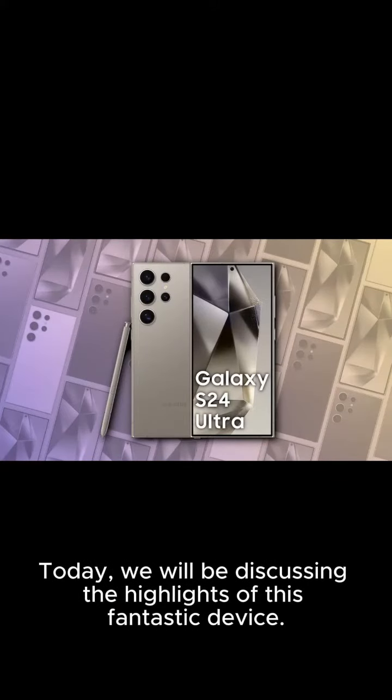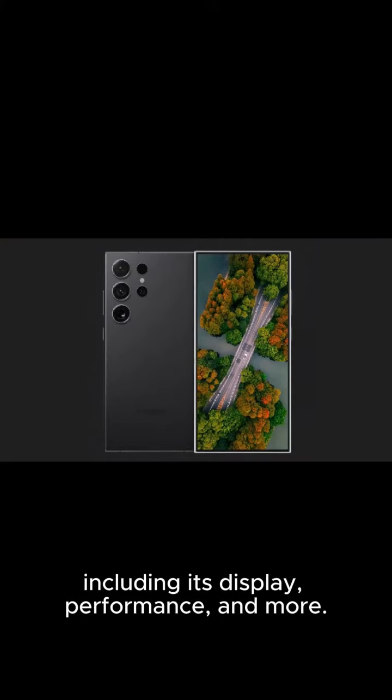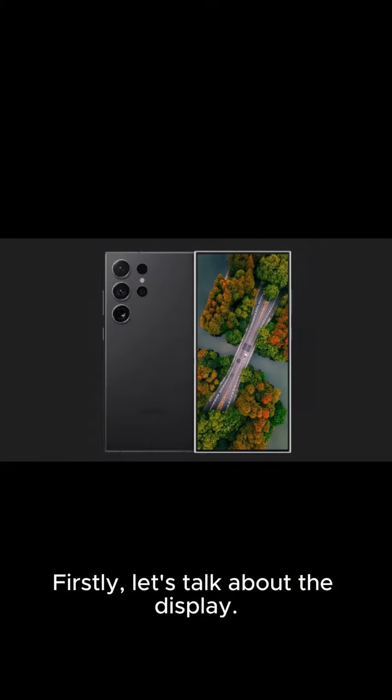Today, we will be discussing the highlights of this fantastic device, including its display, performance, and more. Firstly, let's talk about the display.